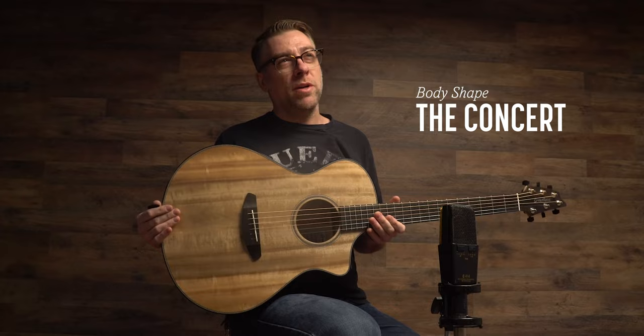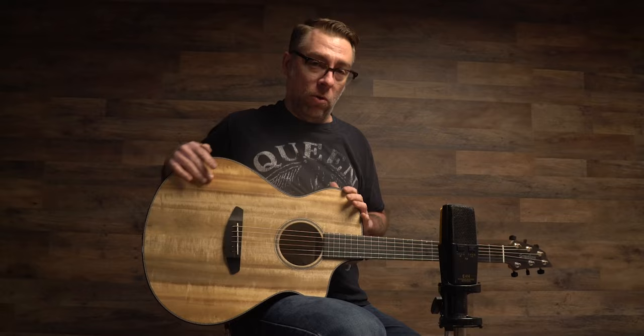Hey there, I'm Ian, here to talk to you guys about some of the body shapes we have — we have our own proprietary names for them, and sometimes it may be a little confusing. What I'm holding here is our concert body shape, kind of a mid-sized guitar — what you'd equate to an orchestra-style size. Really comfortable hold, not too large, not too thick — pretty much your all-arounder kind of body size and sound.